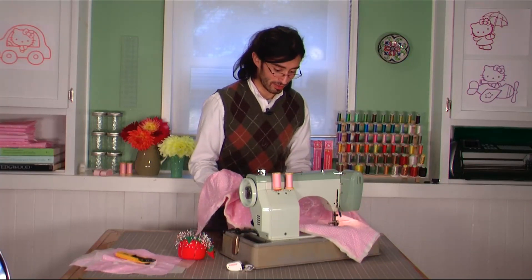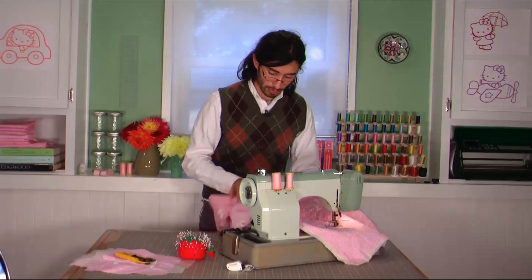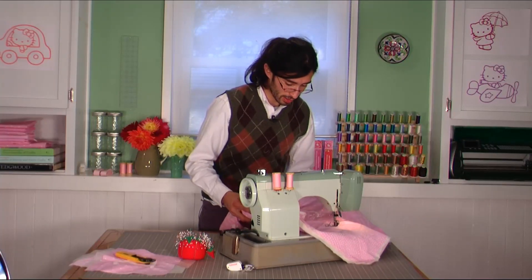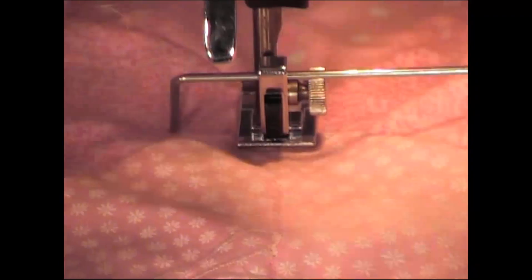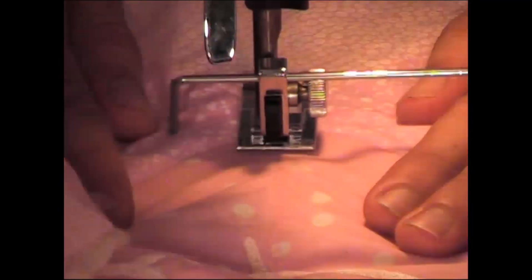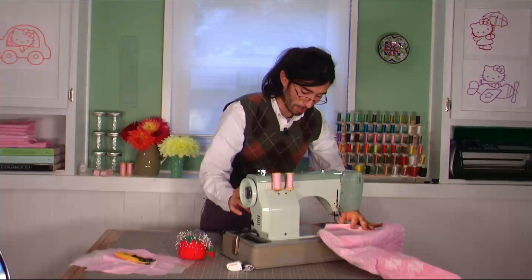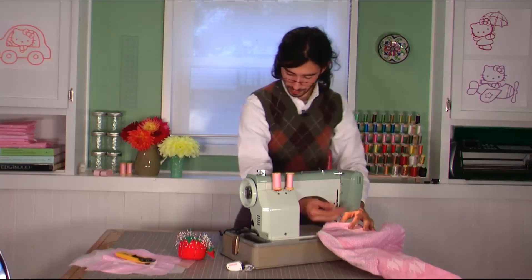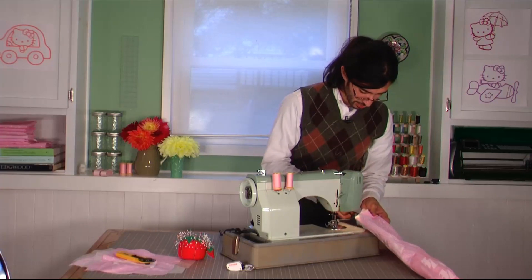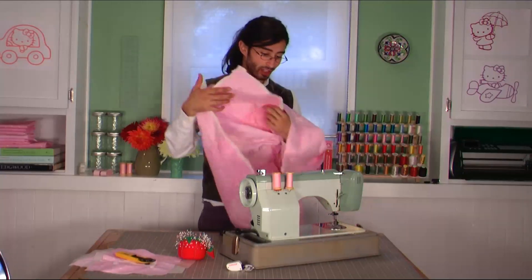I like to just have the fabric on my arms, ready to feed into the machine. It makes it feed a lot more evenly. Roll up the side so that it can pass through the machine nicely. Smooth everything out as you're going. Back stitch at the end and remove it.